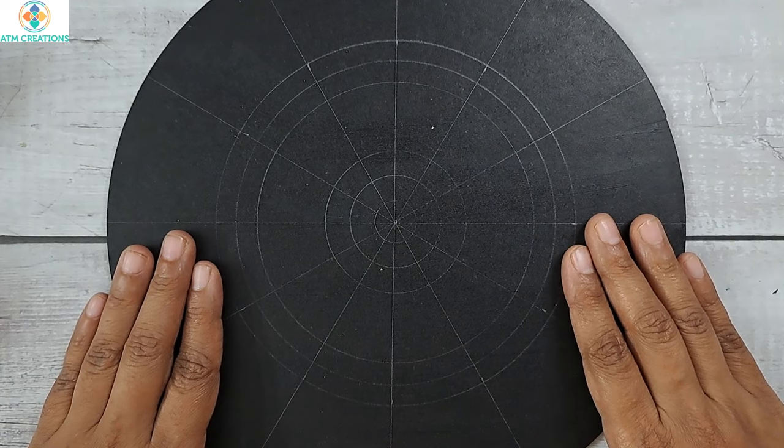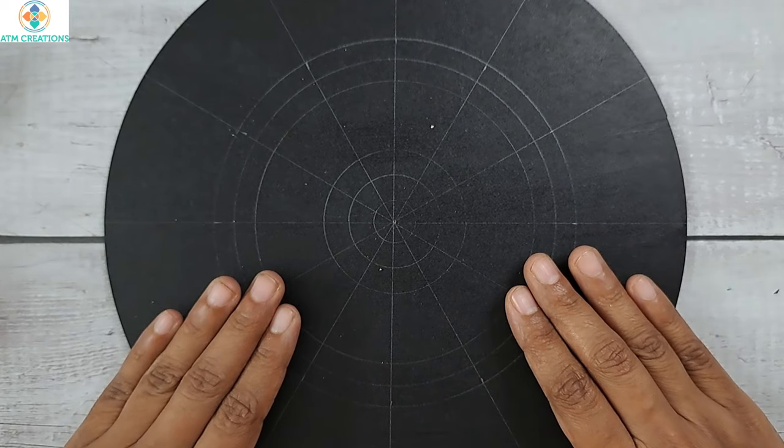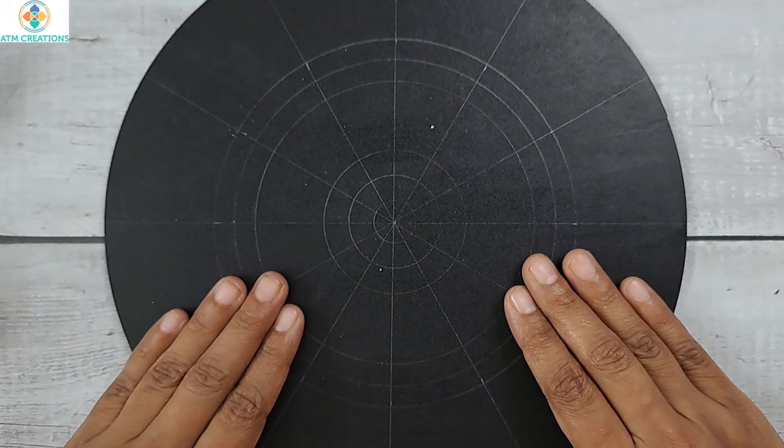Hello everyone, welcome to ATM Creations. On this 10-inch MDF base, let's create a beautiful dot mandala. In this video I'm going to share some tips as well for all of you.